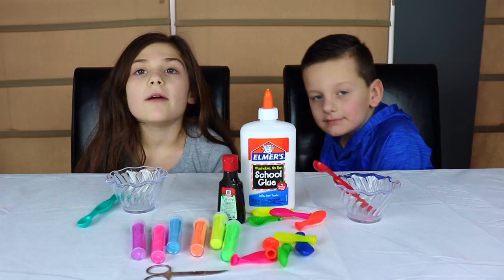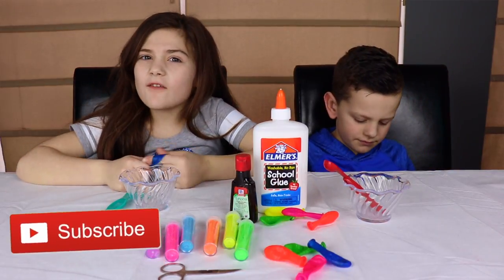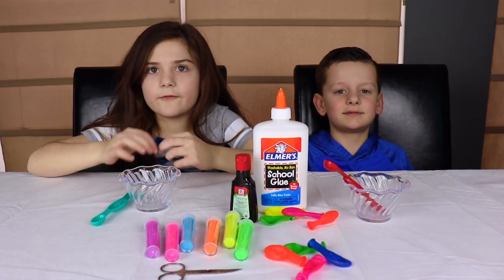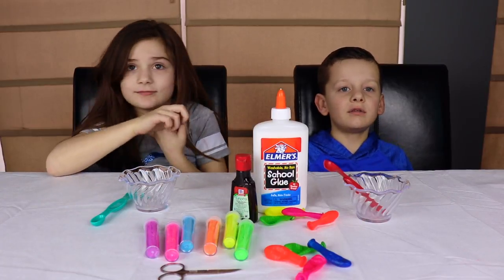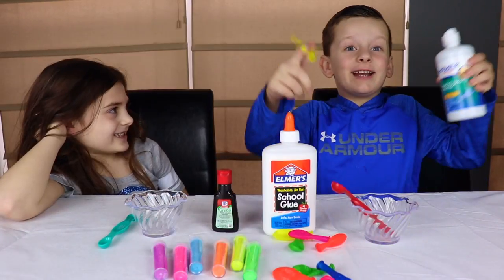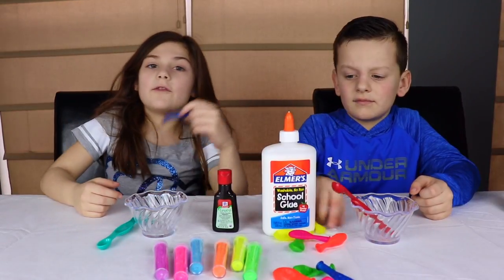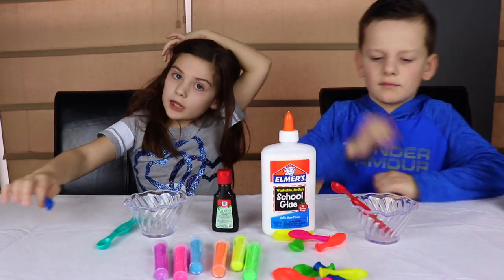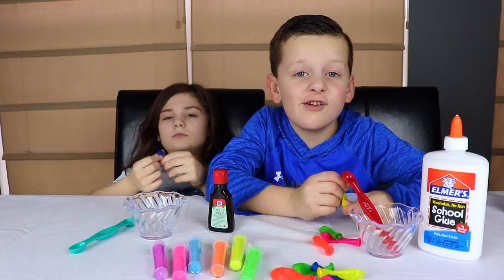We're going to make slime with mini balloons! If you haven't seen this challenge before, what we do is we fill glue in balloons, glitter, food coloring, and activator. After we fill our balloons, we're gonna cut them and we're gonna make slime. Let's get on to the video!